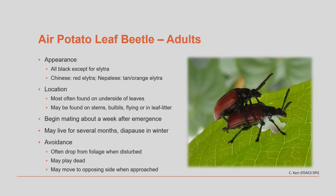The adult beetles are all black except for their elytra, or the hard covering over their wings. The elytra of the Chinese biotype is red, and the biotype from Nepal has a tanned orange elytra. The adult beetles are most frequently found on the underside of the leaf and have a habit of dropping off of the plant when disturbed.